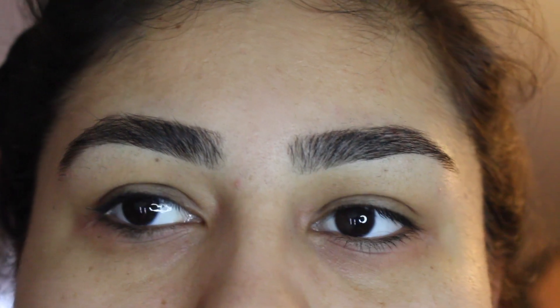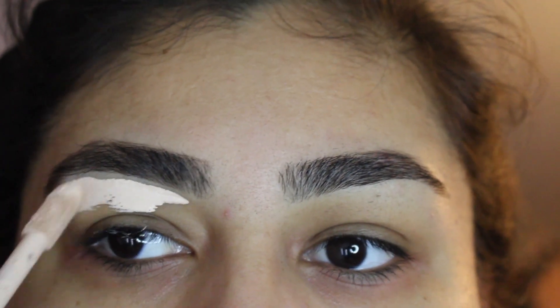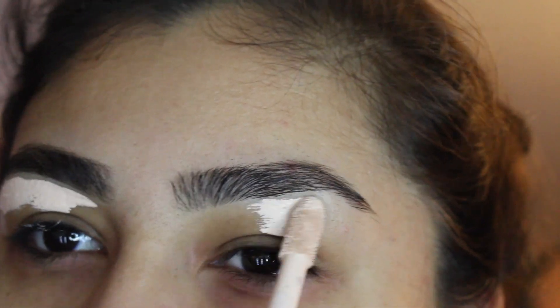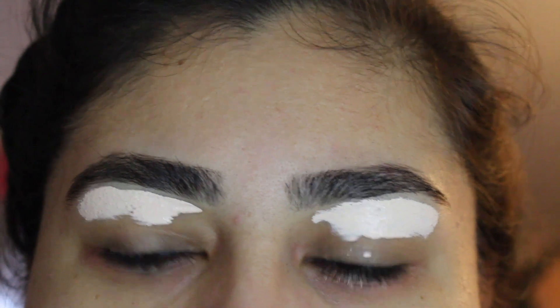What's up guys, welcome back to my channel, it's Briella again. I sound kind of funny because my nose is congested, but I wanted to do this voiceover tutorial for you guys because I am bad and I'm bitter.